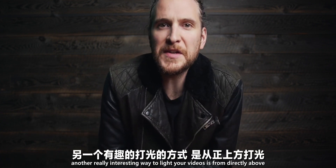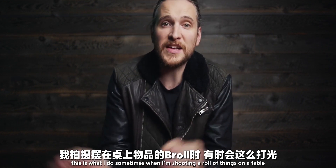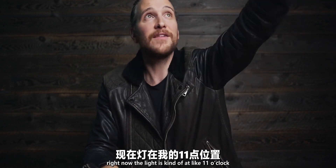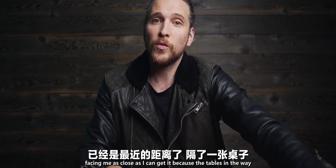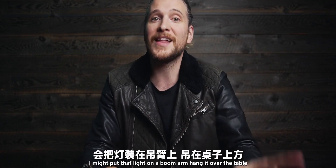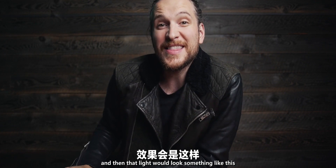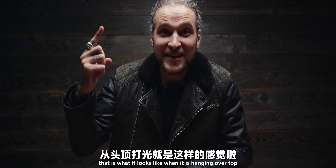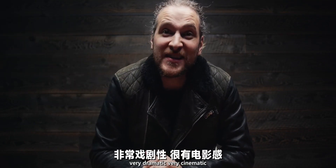Another really interesting way to light your videos is from directly above. This is what I do sometimes when I'm shooting B-roll of things on a table or I want something more dramatic. Right now the light is at about eleven o'clock facing me, but if I wanted to make it even more dramatic, I'd put that light on a boom arm, hang it over the table, and then the light would look something like this. Look how dramatic that is — I love it.